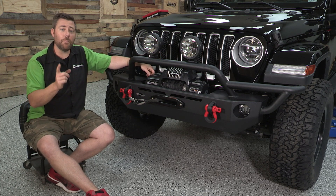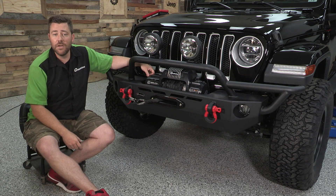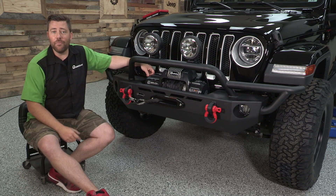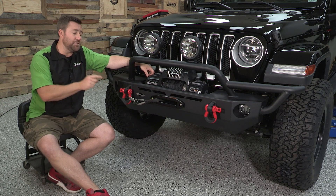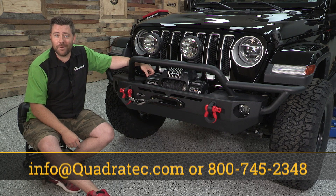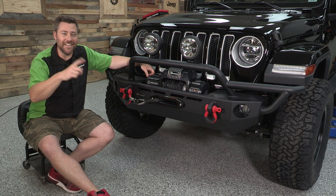If you want to get any more information or purchase one of the Quadratech QRC front winch bumpers for your 2018 or newer Jeep Wrangler JL or your 2020 or newer Jeep Gladiator JT, you can click that info button to head over to quadratech.com. If you have any comments or questions about the bumpers you can leave those in the comments section below, or contact us at any of the options on the screen, and hit that subscribe button so you're sure to catch all of our latest product reviews. Till next time, I'm Rob — I'll see you guys out on the trail.